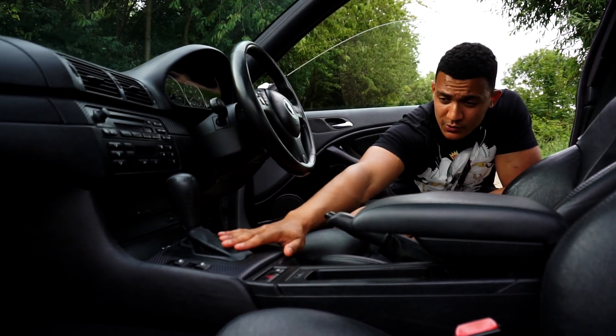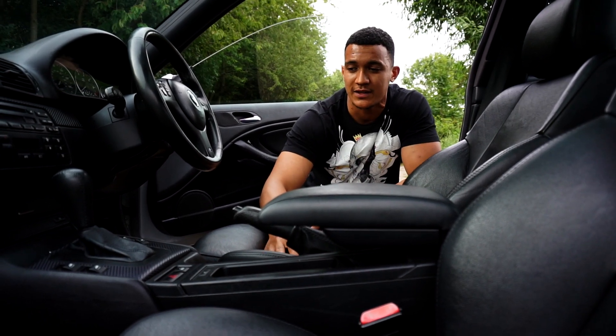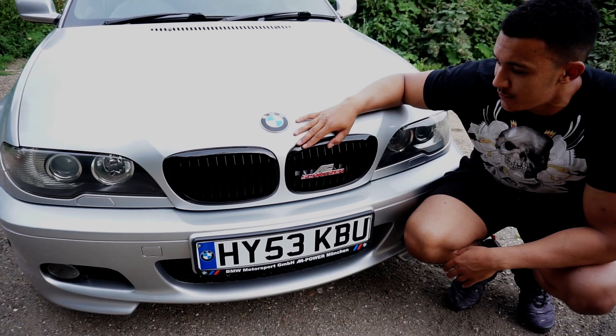As you can see, the car is automatic. The reason I went for an automatic personally is because I just wanted this car to cruise with — I didn't really want to be changing gears all the time.